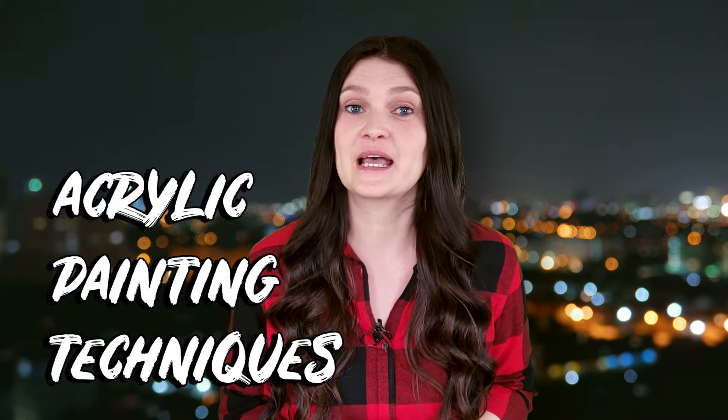Hi, I'm Cyndia. I'll quickly go through the 10 most useful acrylic painting techniques for beginners and I'll also show you some concrete examples of paintings that I made along the way.